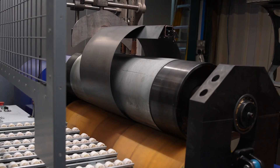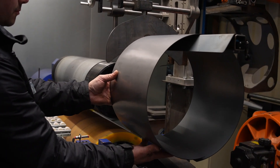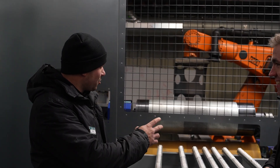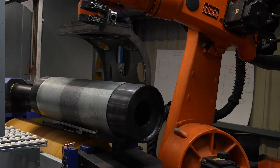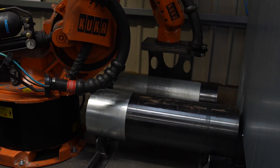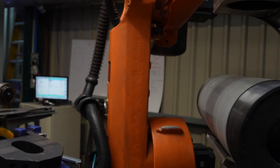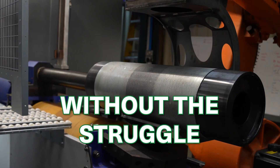So you designed this as well? Yes, this is in-house, designed and built right here. We also had a situation where we change the dies — each die weighs from 100 to 200 kilos, it was a massive job with three or four guys struggling to lift it. So we built a robot in here that helps us change the dies without the struggle.